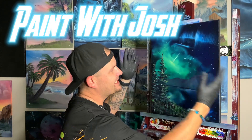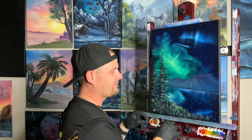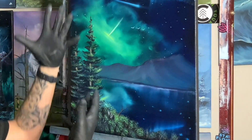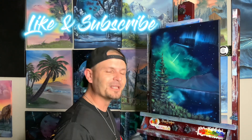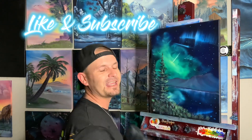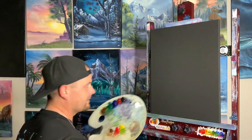Hi guys, welcome back to Paint with Josh. Today we did a 16 by 20 inch canvas — beautiful galaxy aurora borealis, mountains off in the distance, reflections in the water, two giant trees, a couple little scraggly bushes down around the bottom. It's fantastic. You're obviously excited about painting this, that's why you clicked on the link. Check the description down below for all the colors you need. Make sure you get your canvas nice and wet and get ready to throw some paint on it.